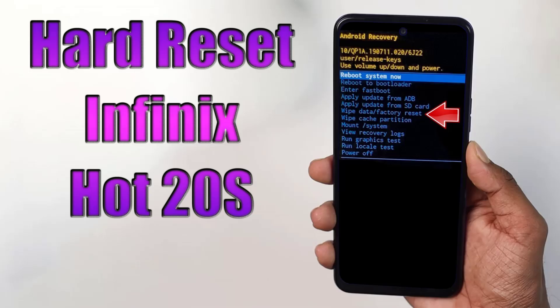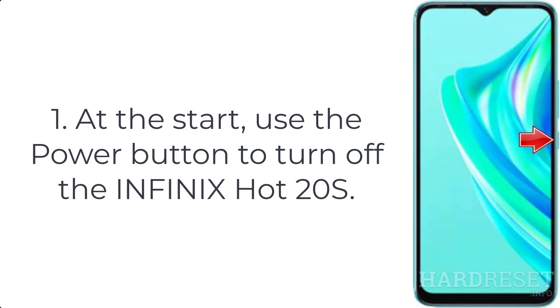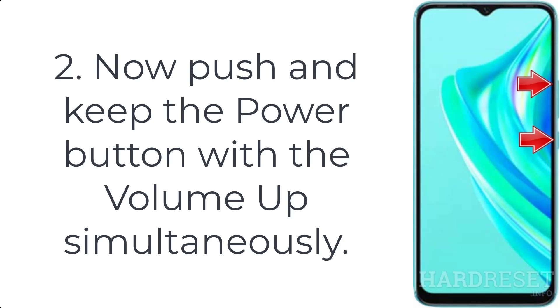How to hard reset Infinix Hot 20s. Step 1: use the power button to turn off the Infinix Hot 20s. Step 2: push and keep the power button with the volume up simultaneously.